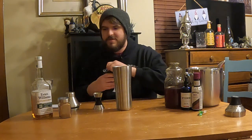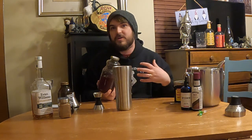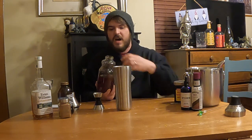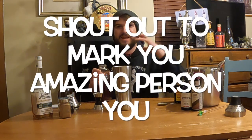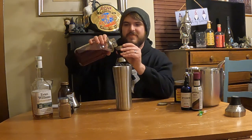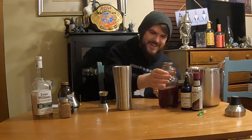Now we're going to do a full ounce of this rosemary blood orange simple syrup. You make simple syrup, juice up a bunch of blood oranges, throw in rosemary, and adjust to taste. This is something Mark made at work and I've been obsessed with it — I've made at least two cocktails with it. I think orange and coffee go amazing together. I always put orange bitters in my coffee because I really enjoy it. So we're doing an ounce of that.